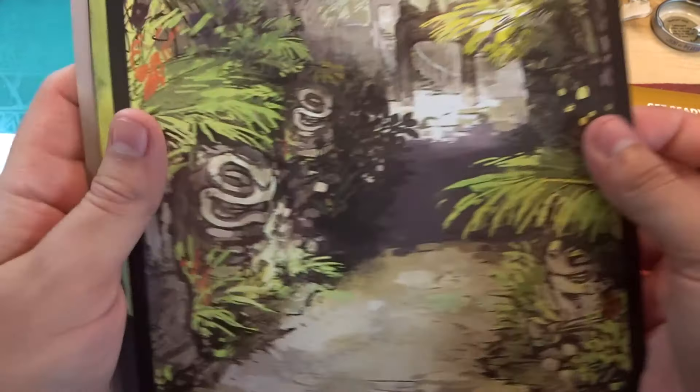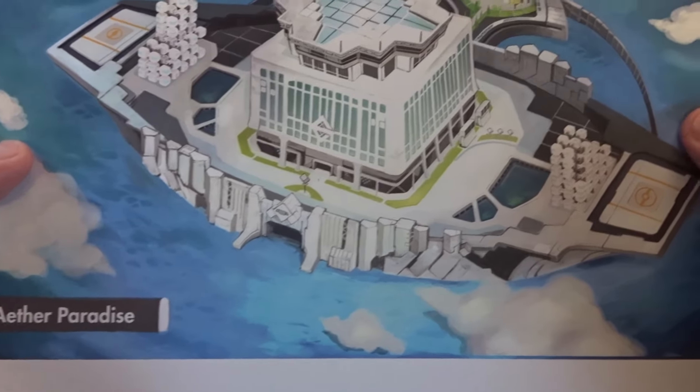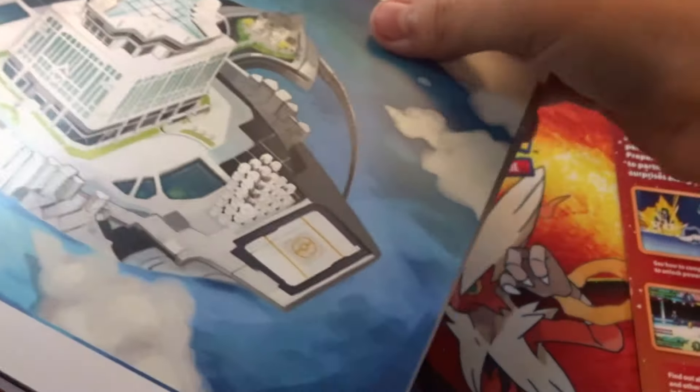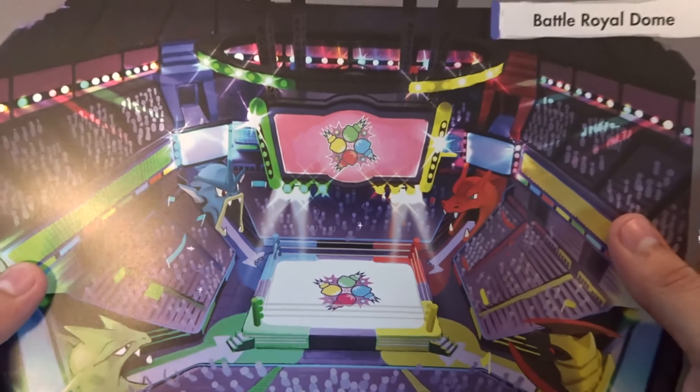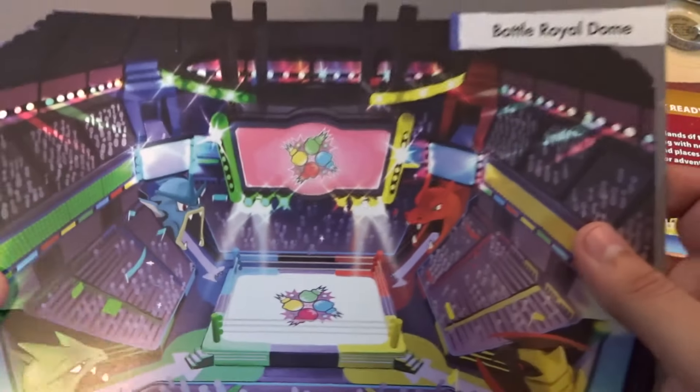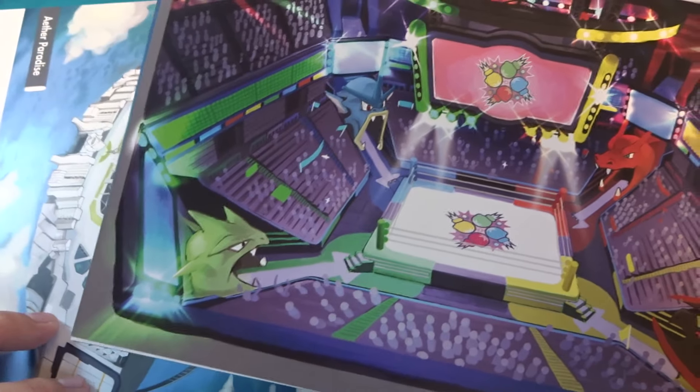So this is Path to the Plank Bridge — that's pretty cool. This one is Aether Base — I've actually seen these ones. Then we have the Aether Paradise — that's a very nice one, I love these arts. And we have the Battle Royal Dome. We all know who that masked figure is. That looks very nice.